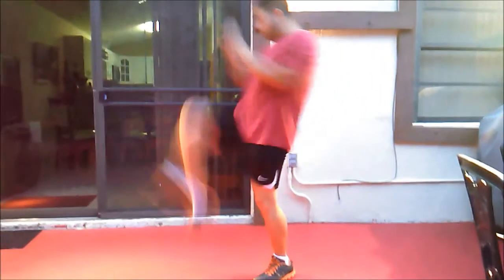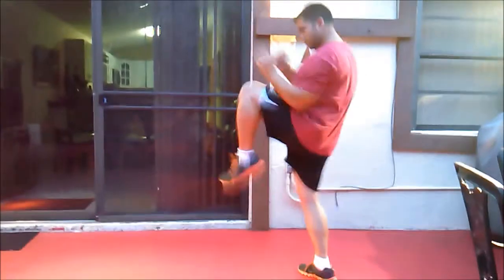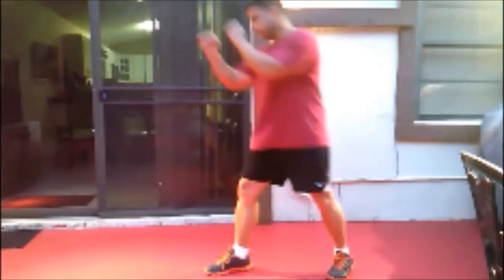Here is me executing the kick with both legs, right and left. Here it is in slow motion, and here is the front view — how the opponent will see it. This kick has been proven to be an efficient kick to use on the center line.